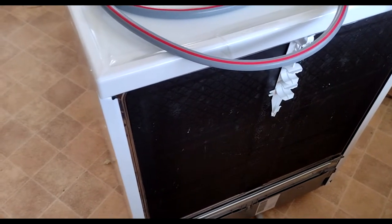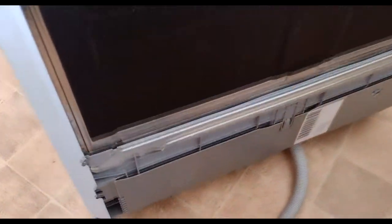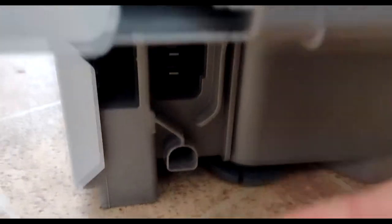The electrical plug: this is the back of the machine, and at the bottom end it just fits and clicks in right here. You can see this is where it goes.